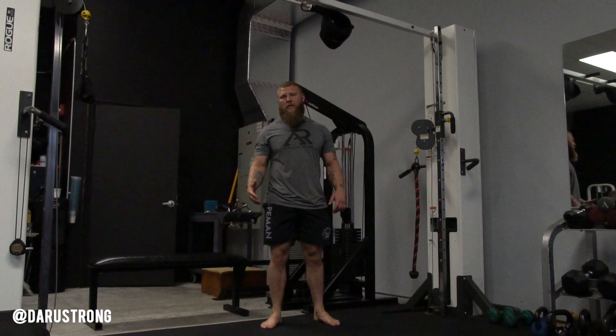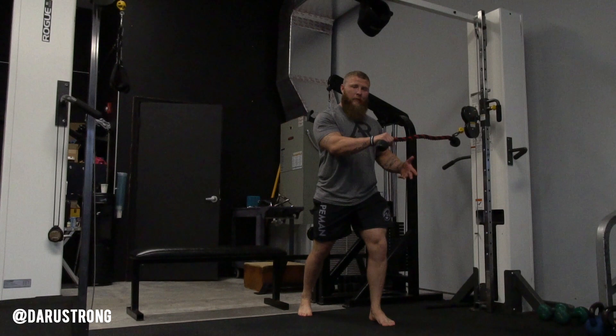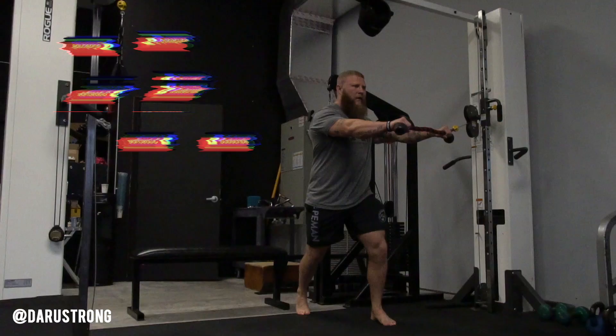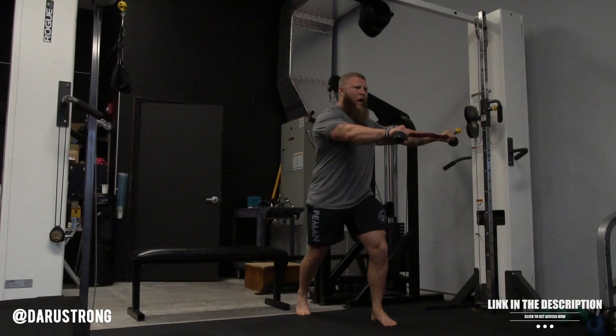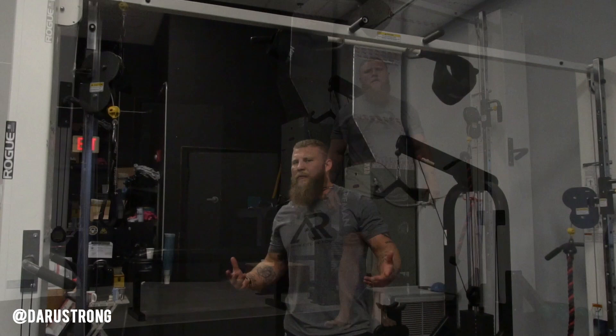For the last one, it's going to be a split stance cable rotation. Take a cable with a rope attachment and get into a nice sturdy position — near side leg up, far side leg back, hands wide. As you rotate through, make sure you brace your core with intra-abdominal pressure, pulling through and rotating over. We're only rotating through the trunk, not the hips. You can finish about two sets of eight to ten on each side. This is a great finisher when talking about rotational strength and activating the core entirely.